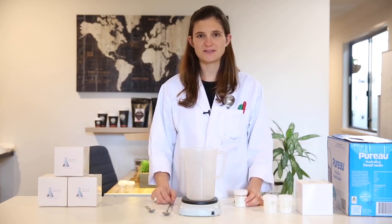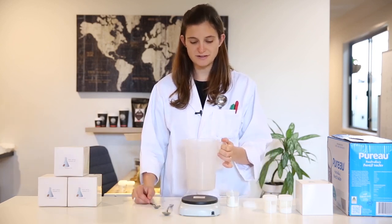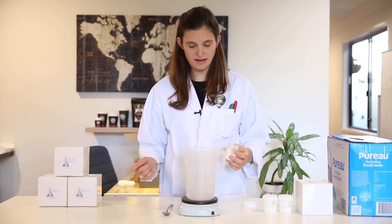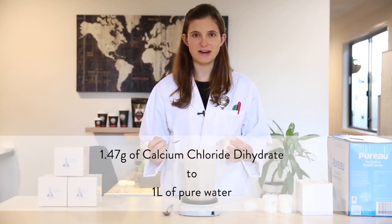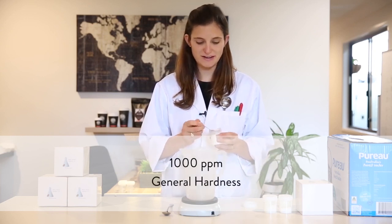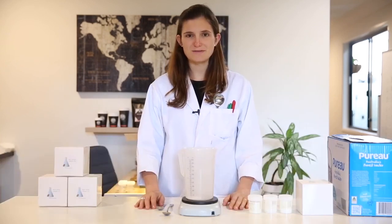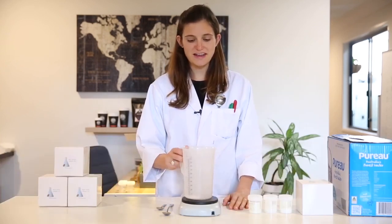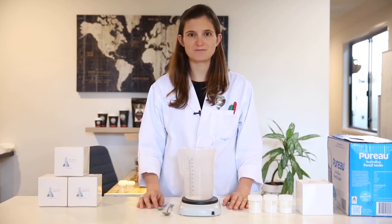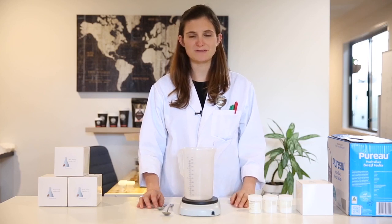Let me show you how to make your first concentrate from calcium chloride. I'm going to make one litre of concentrate, and I'm going to weigh in 1.47 grams of calcium chloride dihydrate, which will give me exactly 1000 ppm of general hardness. As we are making brew water from scratch, I'd like to top this up with a litre of pure water that has no dissolved minerals in it, such as a purée that you can buy from the supermarket.